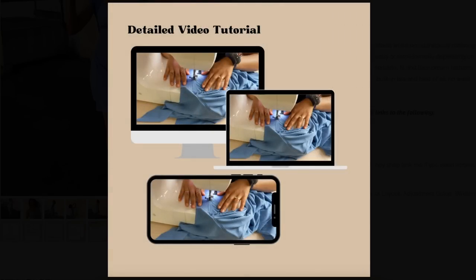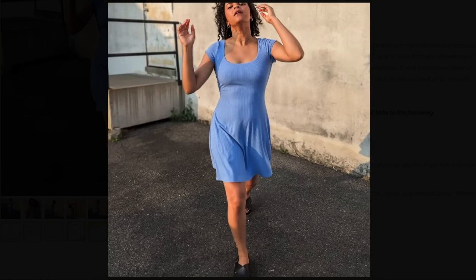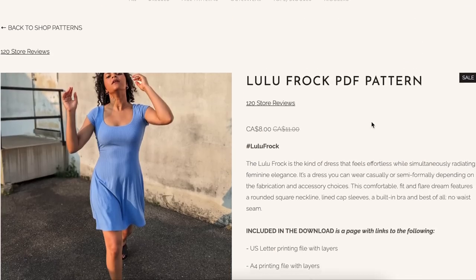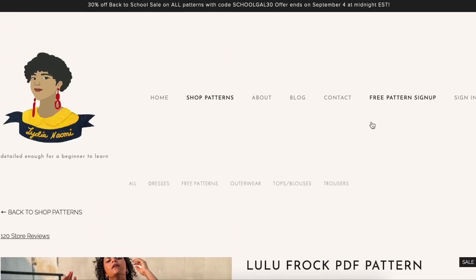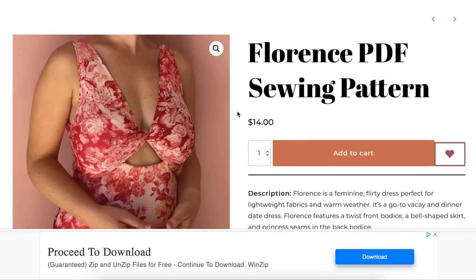Lots of helpful information here — video tutorial. It seems like they do a pretty good job of helping you navigate how to sew it and use PDF patterns and all that.